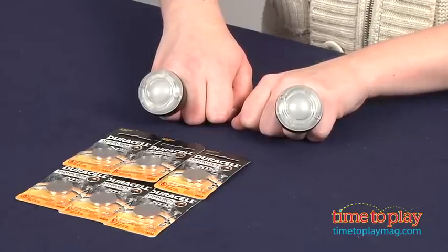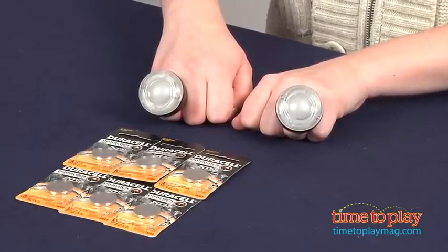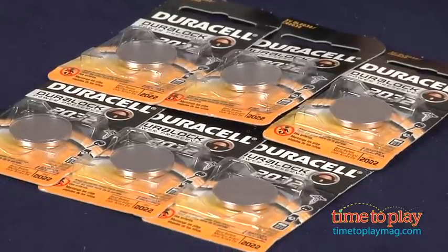There are additional game videos that kids can view if they want to learn how to do different games and tricks — those are at PlayTwister.com. Six button cell batteries are included. If you want to find out more information on Twister Rave Rings, such as how much it costs and where to buy, come visit time2playmag.com, your number one source for all things play.